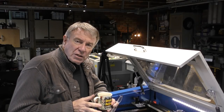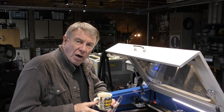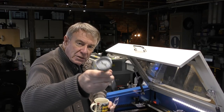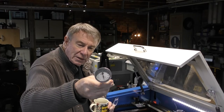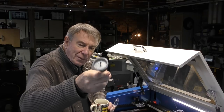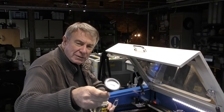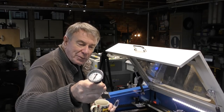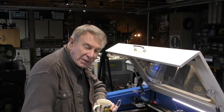Welcome to another RDWorks Learning Lab. Today's session is a quick reprise on power meters. I started off using one of these, which is a Macken meter. It proved extremely useful, but at over $350 it's a bit expensive for most people to invest in for a hobby laser machine.